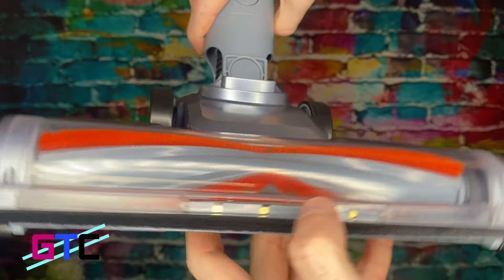Nice little container here, easy to pop that off. Looks like our battery here on the bottom — you can just pop that off and charge it separately. Part of our dustbin remover system — opening the bottom right here for a quick and easy dump. Part of our screen right here as well. Very nice — good job! Well, let's go try it out.